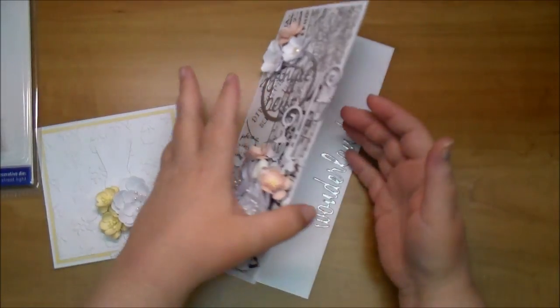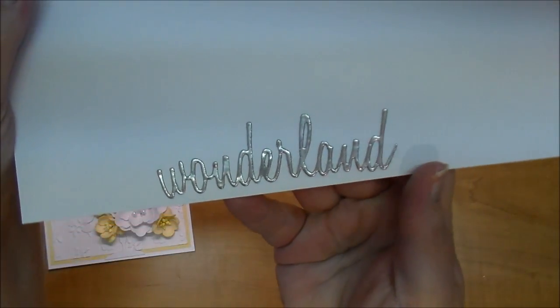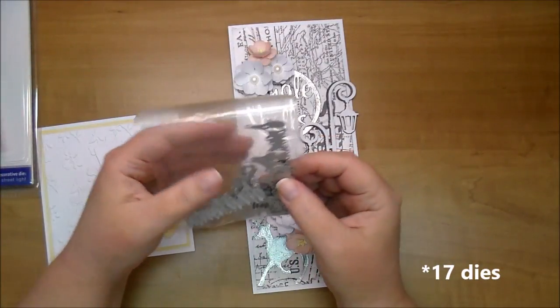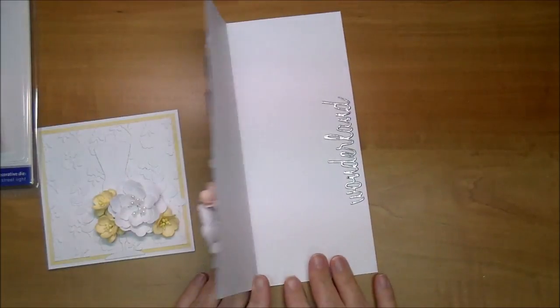On the inside I used the word Wonderland — this is a Tim Holtz Holiday Script die. I don't have the packaging for it but it comes with 17 different scripts. It's a beautiful die to use. That's pretty much it on this card.